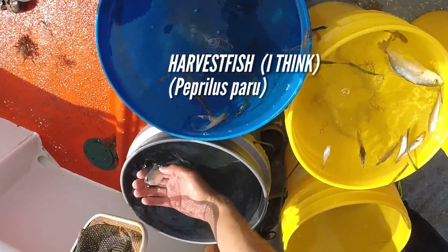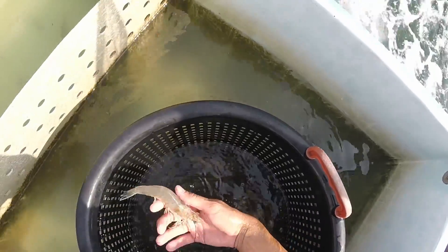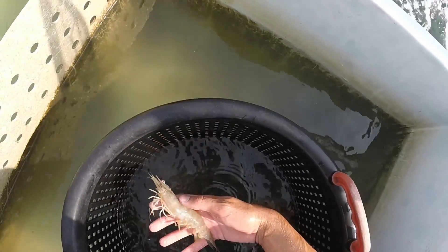You guys want this crab? Yes — put it in the black bin in the live well. Dead fish — figure out if you need them. Look at these shrimp. Wow, so big.